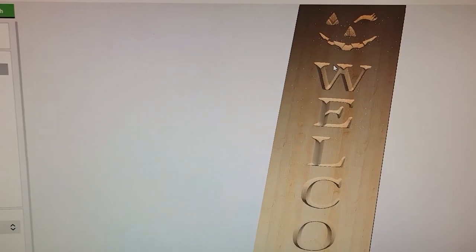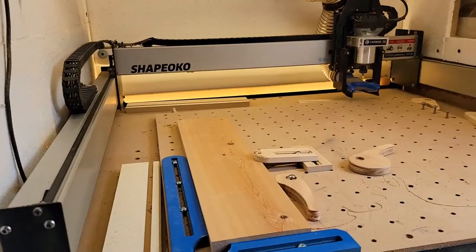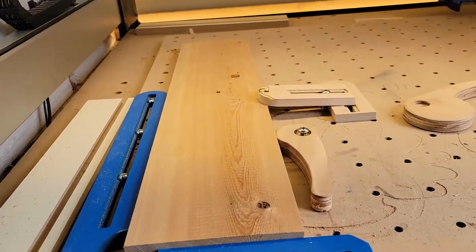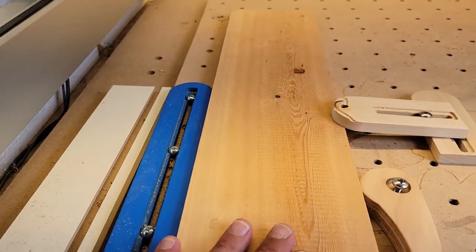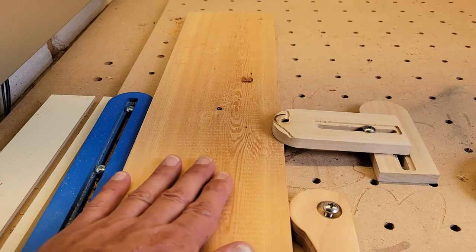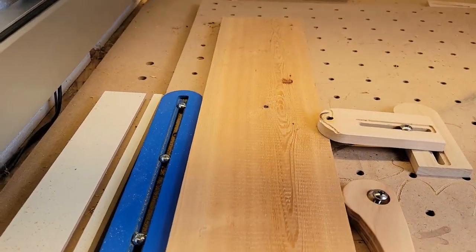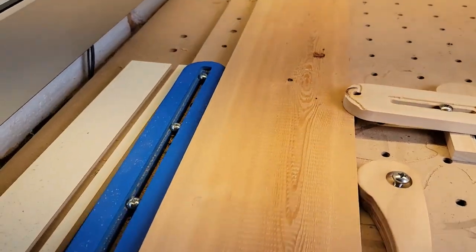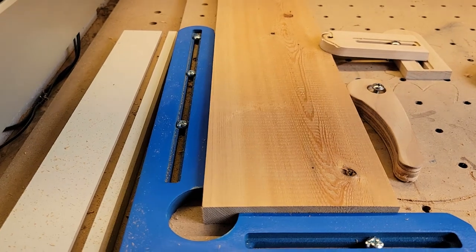And here is the rough simulation. Just an FYI — usually when I do v-carves in wood like this, this is white cedar. The overall look that I'm going for is like a barn-type, weathered-type sign. So I'm not paying too much attention to the criticality of the dimensions.